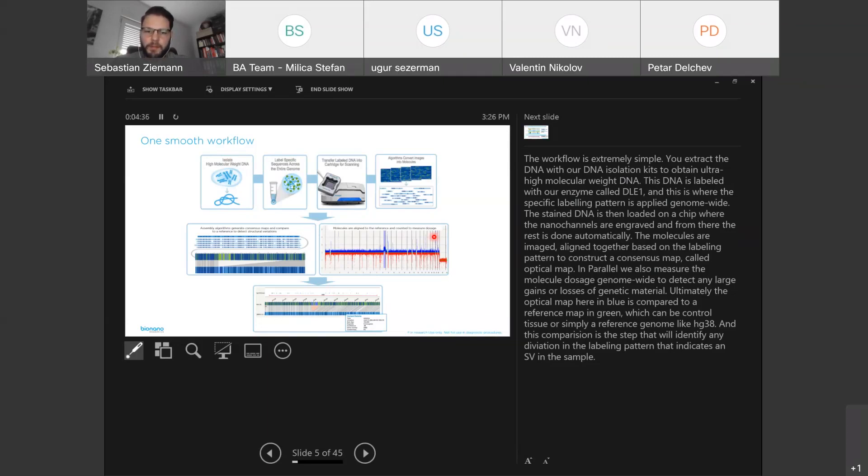Ultimately, the optical map in blue is compared to a reference map in green, which can be controlled tissue or simply a reference genome like hg19 or hg38. This comparison identifies any deviation in the labeling pattern that indicates structural variations in the sample.